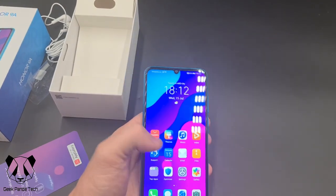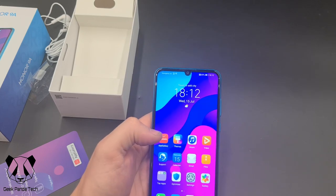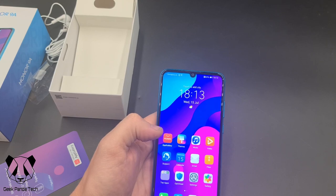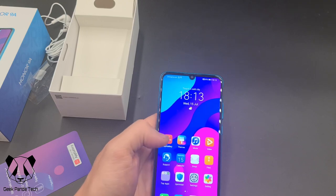On the front we have a 6.3 inch screen with an 8 megapixel front facing camera. The resolution of the screen is HD — 760 by 1600.